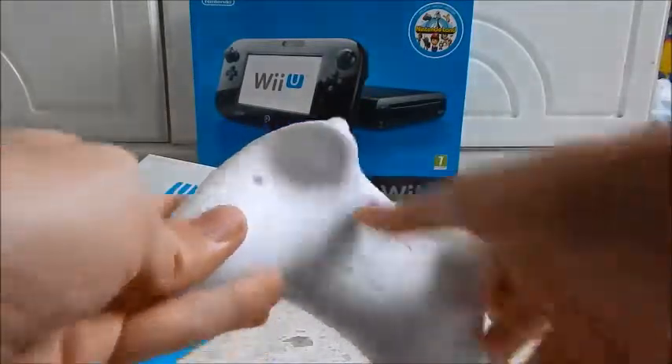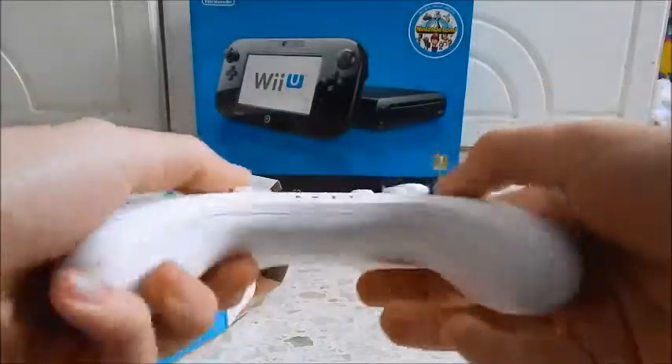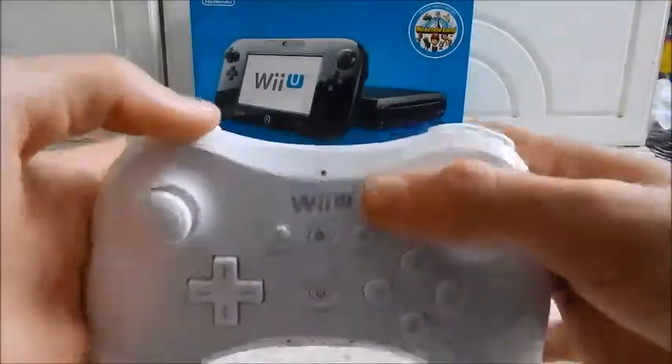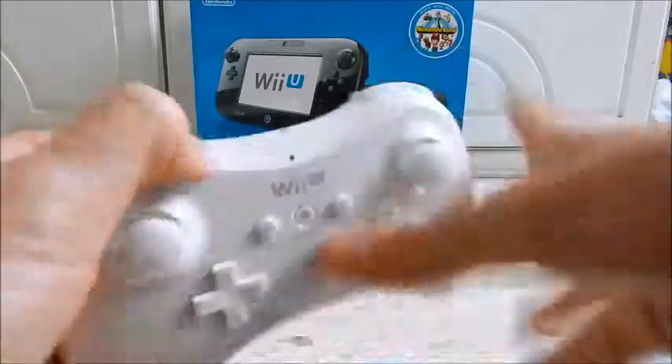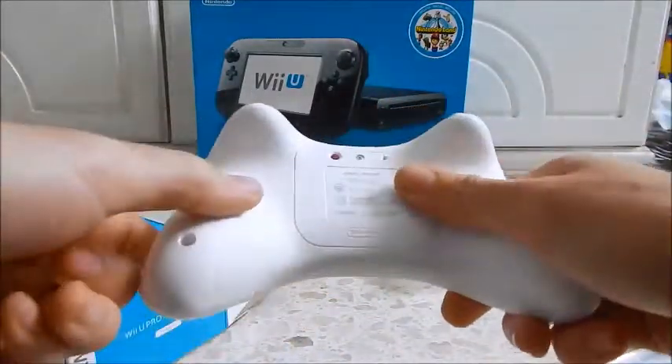You're going to have to use the sync button for the first time that you use the Pro Controller on the console itself. Battery lights. The cable connects here.